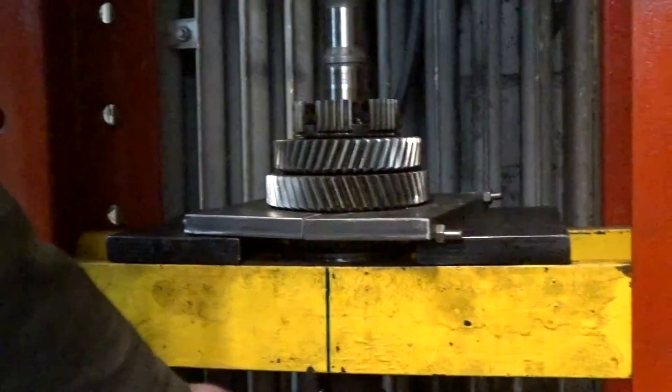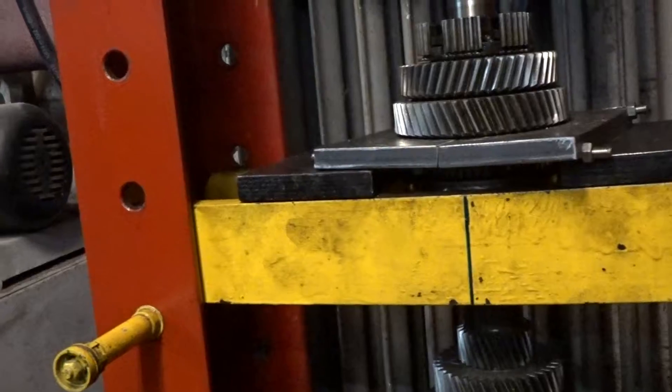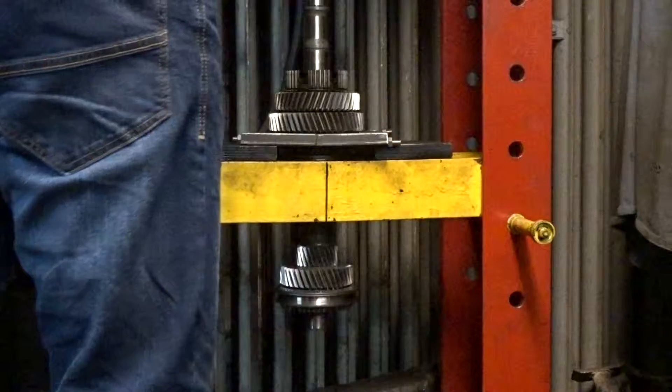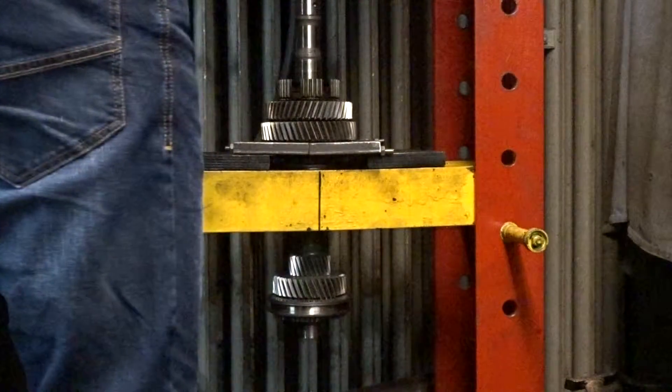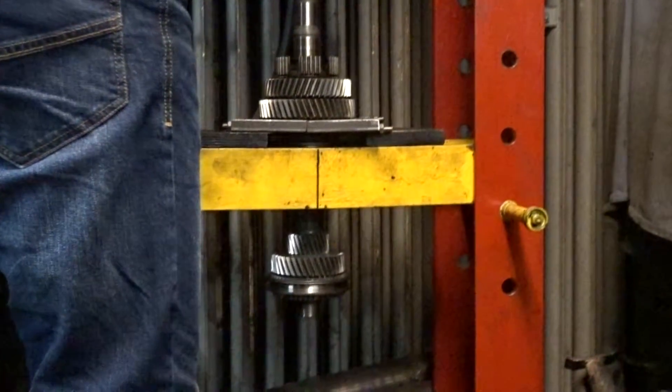Your press will have to have a pressure of at least 25 tons. Best would be 50 tons just to be sure. Don't forget to remove the 3 and 4 synchronizer sleeve, pressure piece, ball and spring. I forgot and so I had a few parts lying on the ground after the synchronizer body came loose.